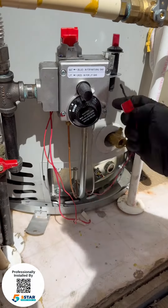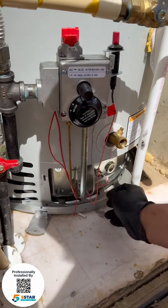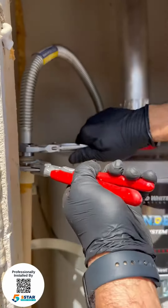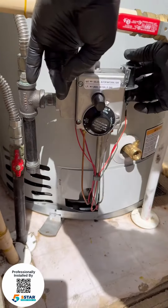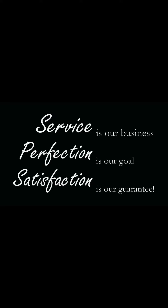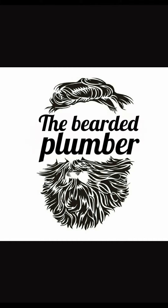Reinstalling the burner assembly, making sure the screws are nice and tight, reinstalling the water heater flex, turning everything on, and lighting the water heater. And that's about it till next time — I'm the Bearded Plumber, keep plumbing on, don't forget to share.